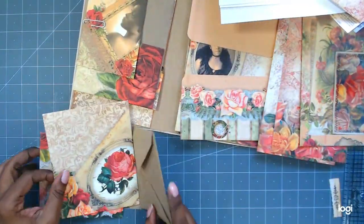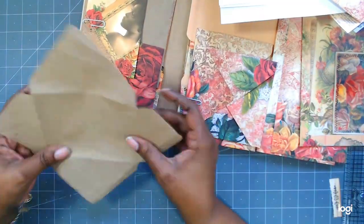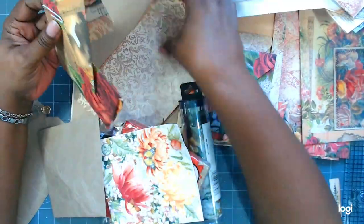Hi, this is Rochelle with Journal Life's Journey, and I am back to do some more work on the Junkmail folio. I'm using a digital journal kit from Calico Collage.